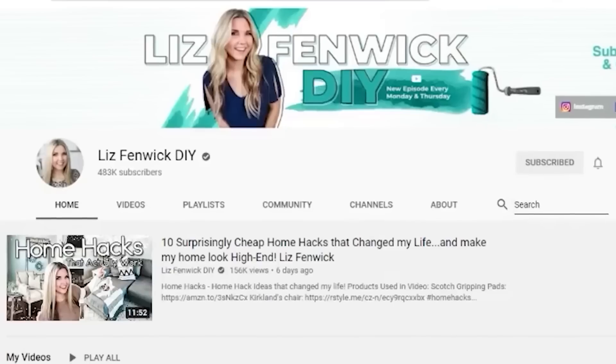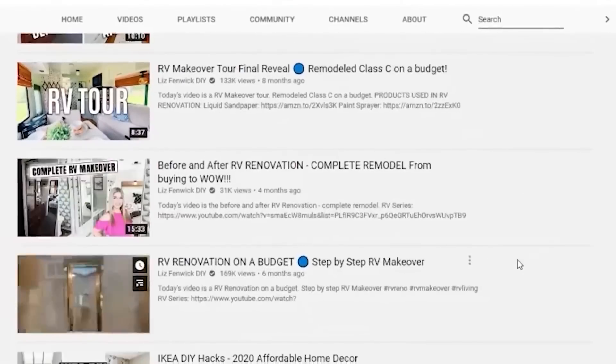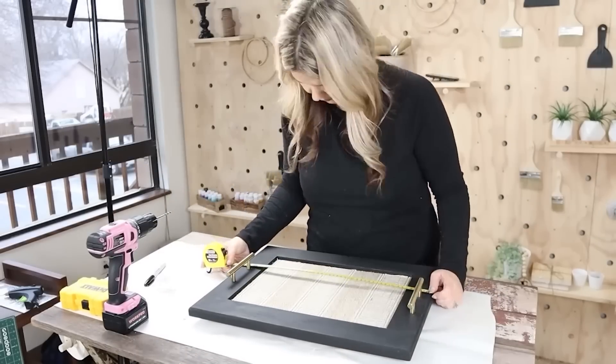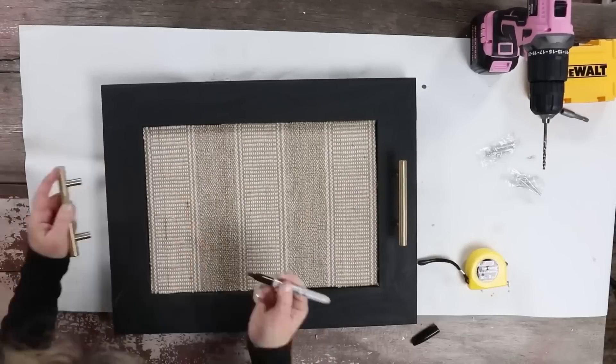I didn't want to go out and purchase all new handles for this tray, so I was kind of rummaging around and ended up finding these gold handles that we used last year in our RV makeover. If you didn't know that I renovated an RV last year, go to my channel and type in RV — I have five videos on how we renovated the whole RV. So I just marked halfway up on the tray and used a Sharpie to mark, making sure that both handles were going to be about six inches on either side.